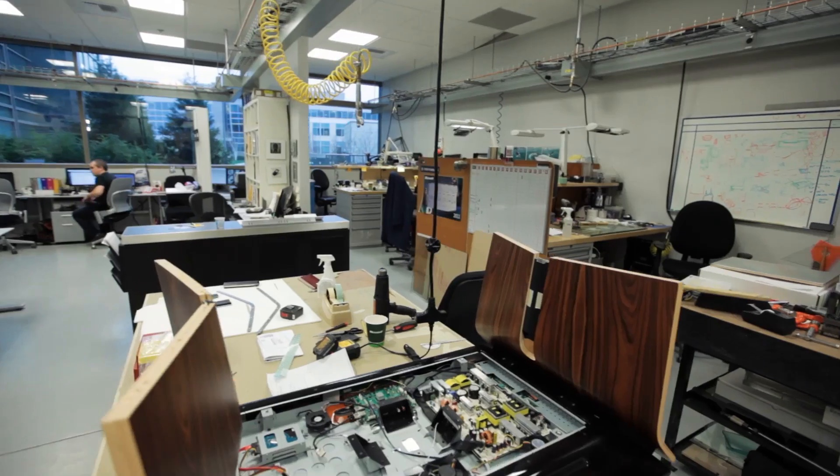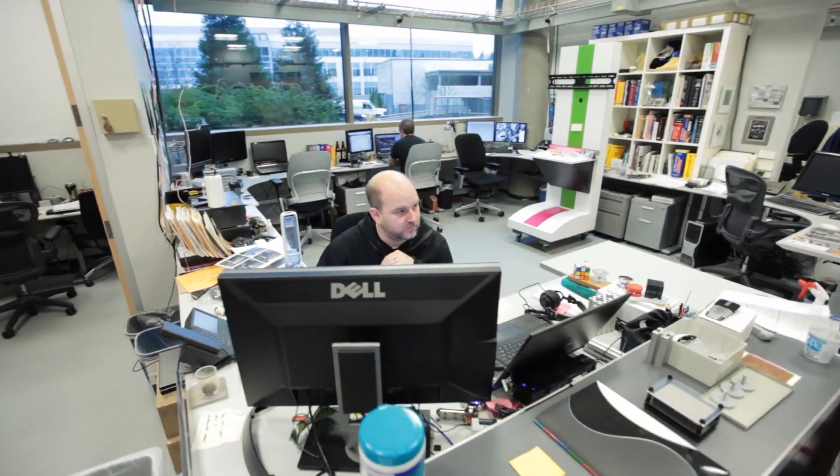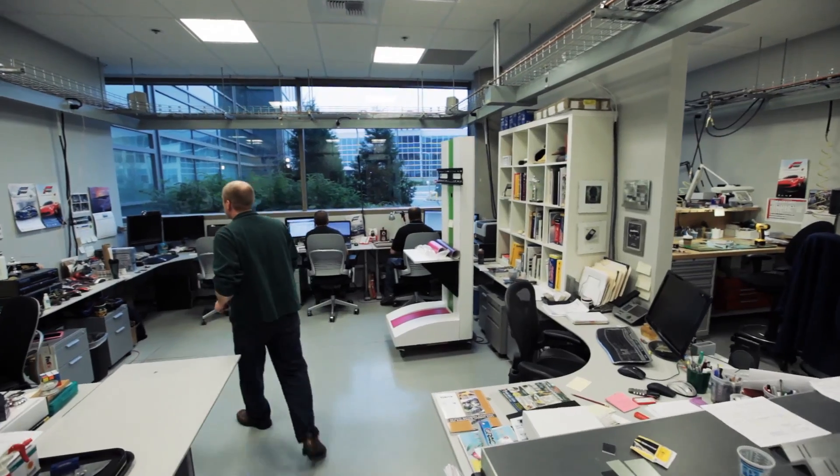So this is really cool — we're in the Microsoft model shop. This is where Microsoft's actual products are designed and built. We're talking to Carson Agard, who is a model maker here.